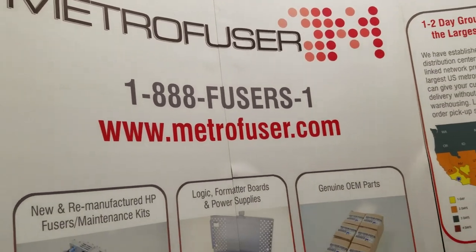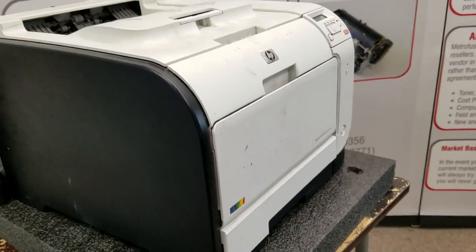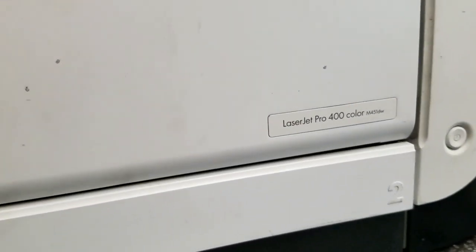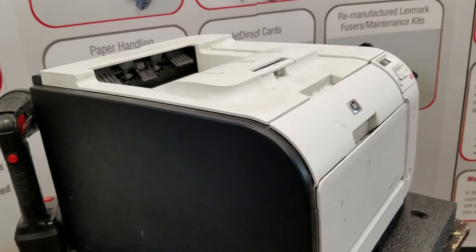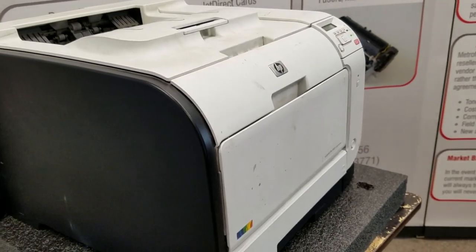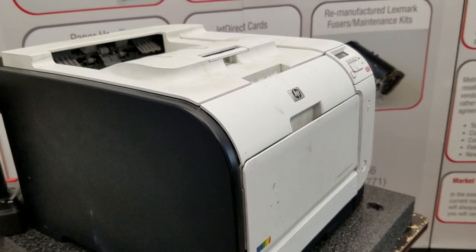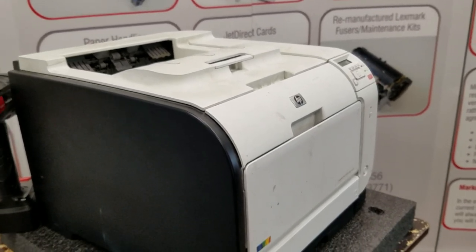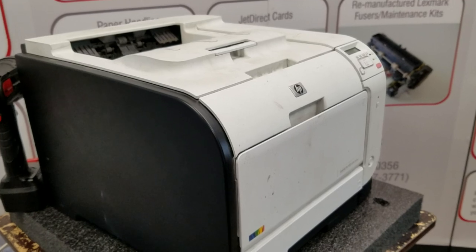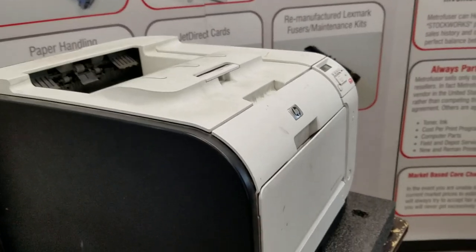Today we'll be reviewing the removal and installation process for the maintenance kit parts for the M351 and M451. We'll be using the 451 as our demo machine. I'll put the kit part numbers in the comments of this video and blog post. For this replacement, a couple of tools recommended are a Phillips head, flat head, and good tweezers or needle nose pliers. From this point on, I'm gonna hand it off to the professor.